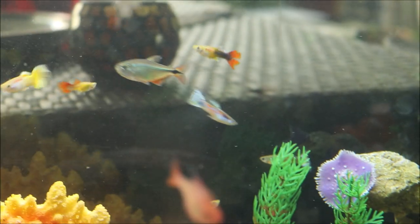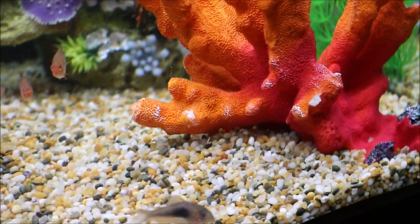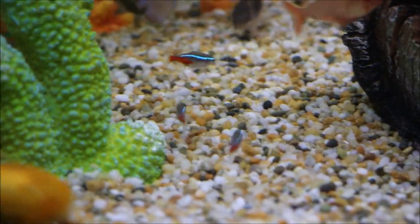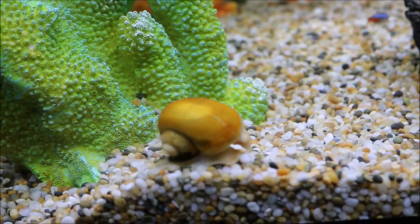That's a tetra there, some more tetras up there, and those are the guppies just in the back there. I've also got neon tetras, which are these little ones here — they're very nice.